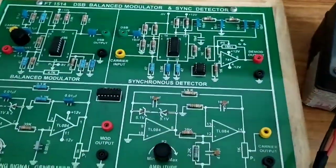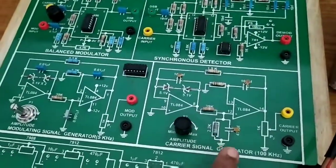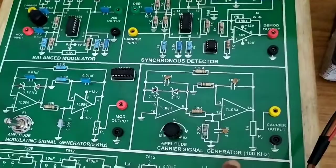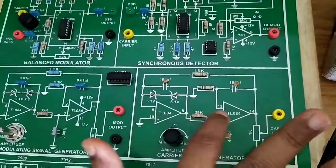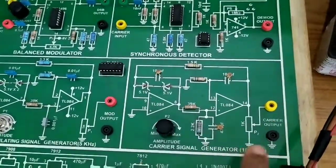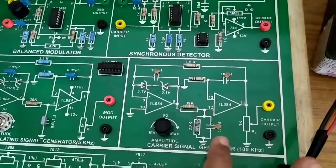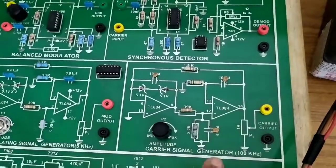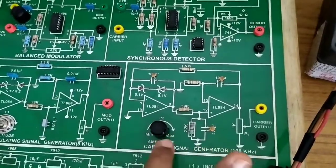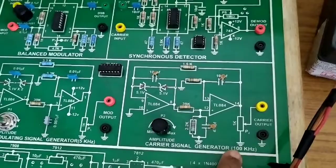This is the carrier signal. This carrier signal has a frequency of 100 kHz. We are also using TL084 IC and some RC components. The carrier signal has an amplitude of 0 to 5 volts and a frequency of 100 kHz.